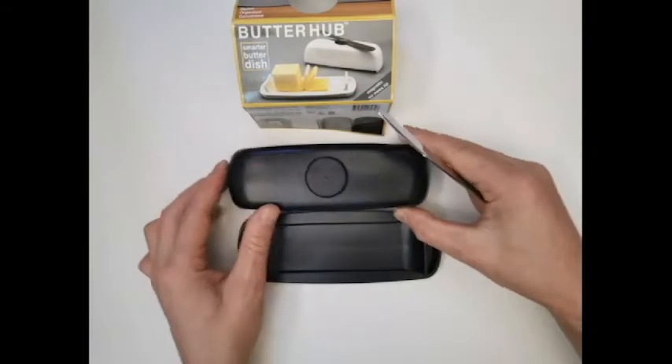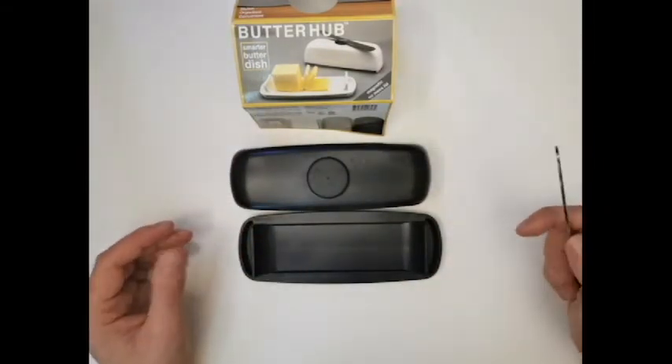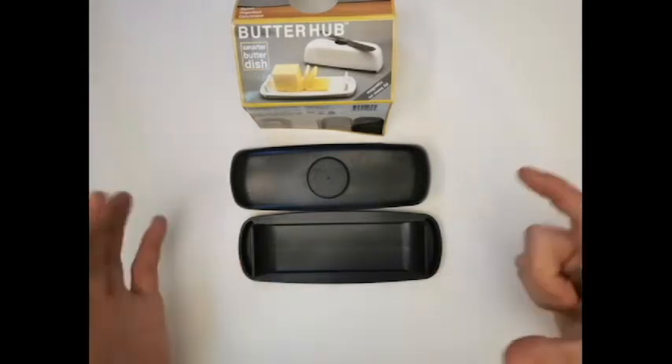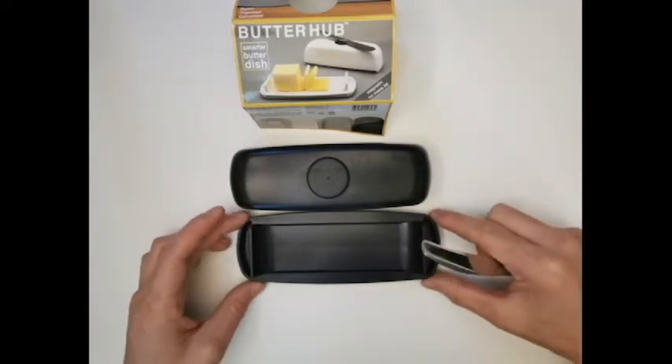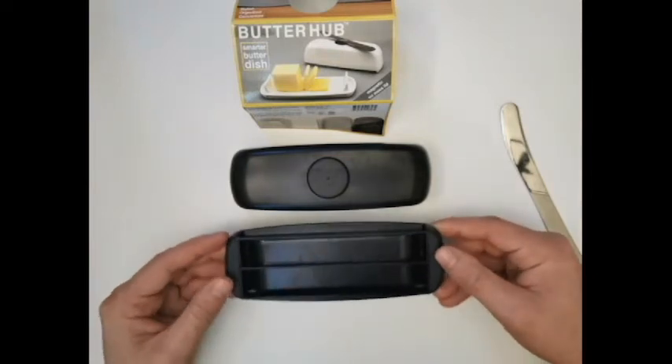Of course, you can only fit a quarter block in there — like us in Canada, and some of the states too, have the big block, so you're gonna have to cut it up. But they did mention they were gonna look into making a bigger one for full-size pound blocks.